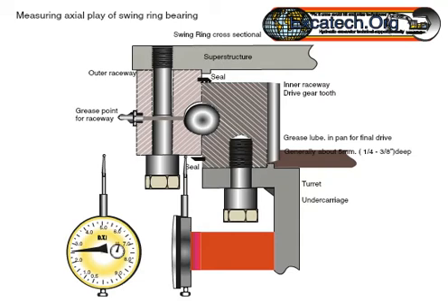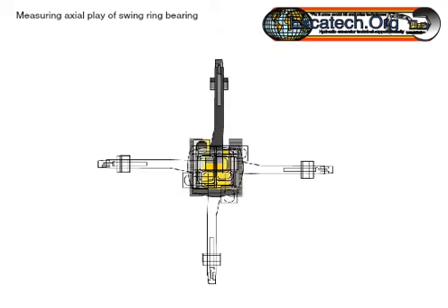As a general rule, a swing ring that remains within 3 millimeters can be considered as serviceable. However, the manufacturers can normally provide wear limits; excessive movement should involve further checks made at 90-degree rotation points.